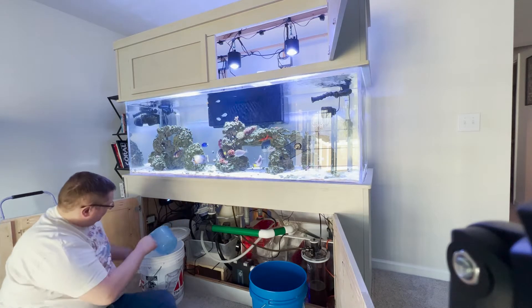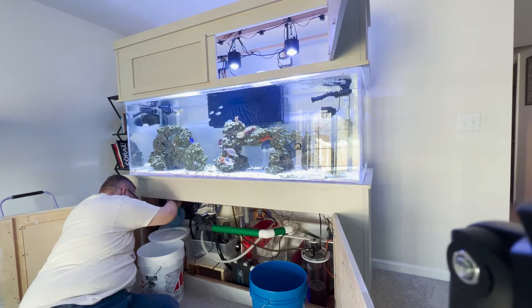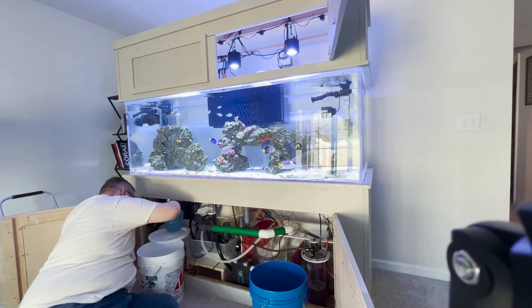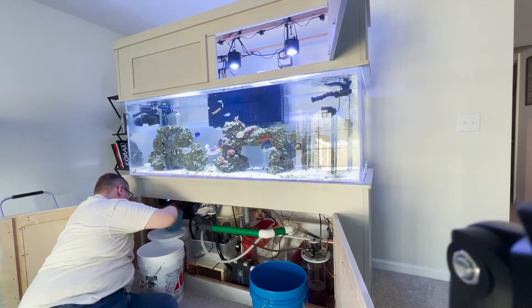This is all just the basic maintenance stuff. Before this I added the daily dose of calcium to get the calcium back up — I think it was at 383 when Triton tested it — back up to acceptable levels.